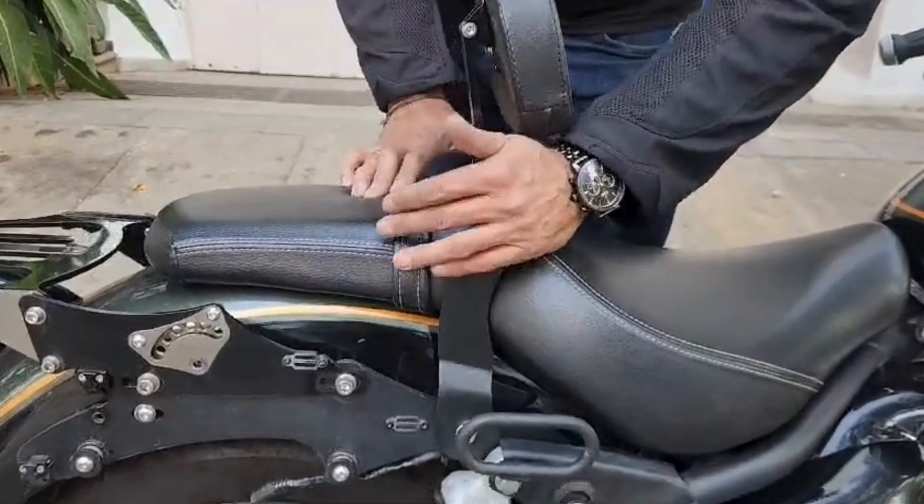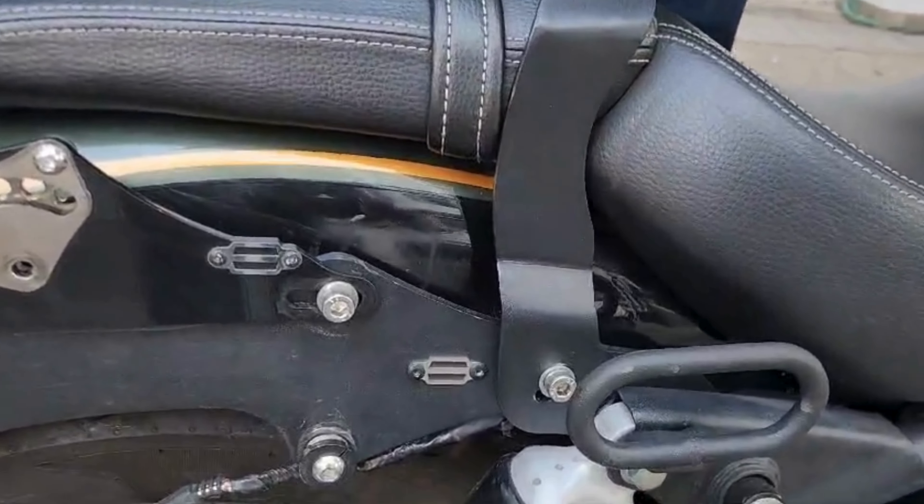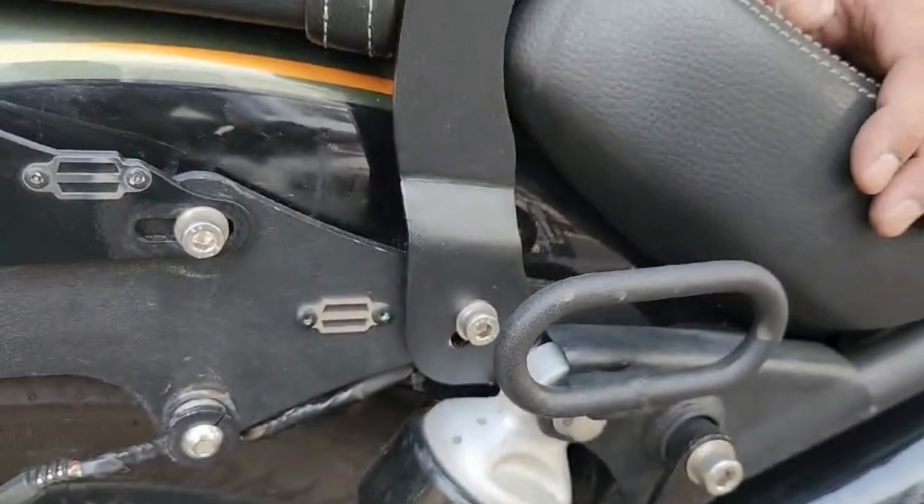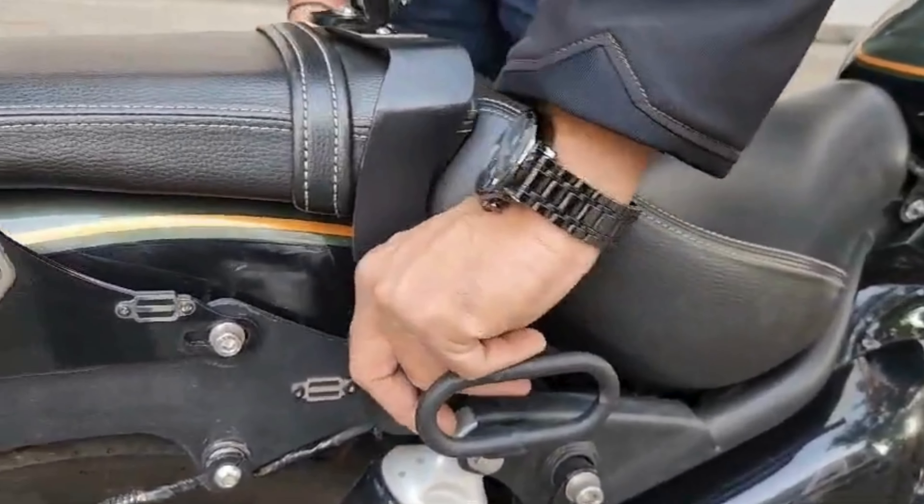You can set it wherever you like it. Once you get that position, torque this bolt up fully. Once you torque this bolt up, it will stay in that position and you'll get a very comfortable ride.